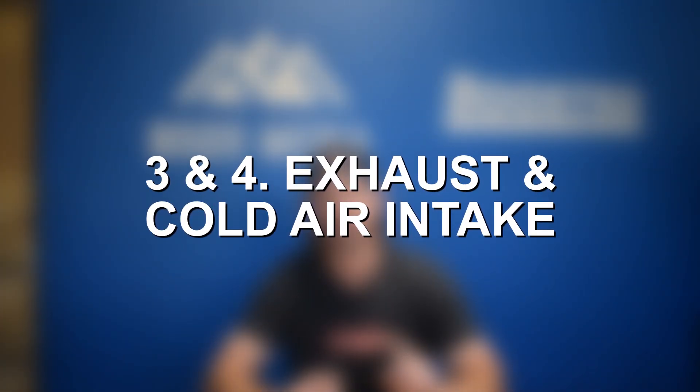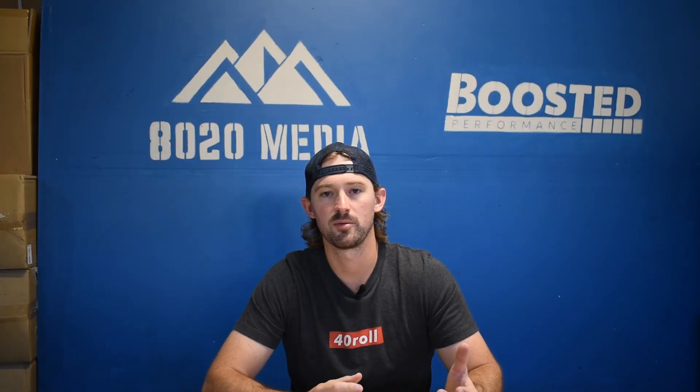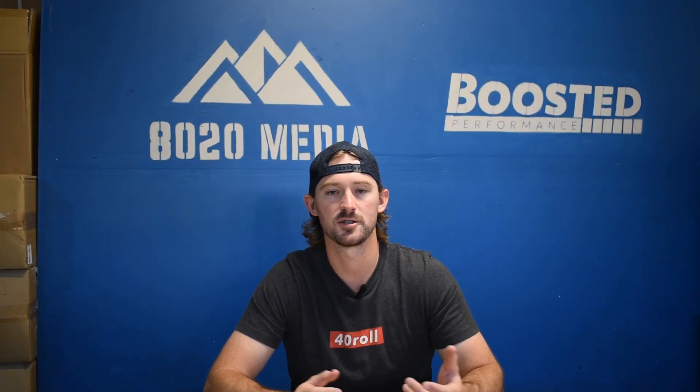After tuning, my next two recommendations are also a four-inch exhaust system as well as a cold air intake, just to help bring more air into the engine to support the turbocharger and to help lower exhaust gas temperatures and keep engine temps down for reliability purposes.